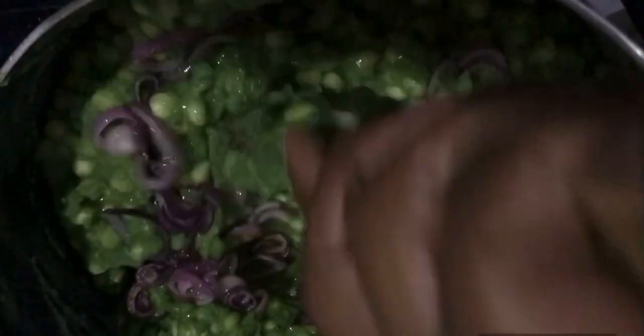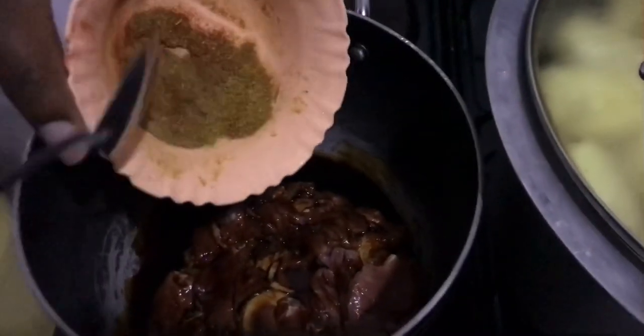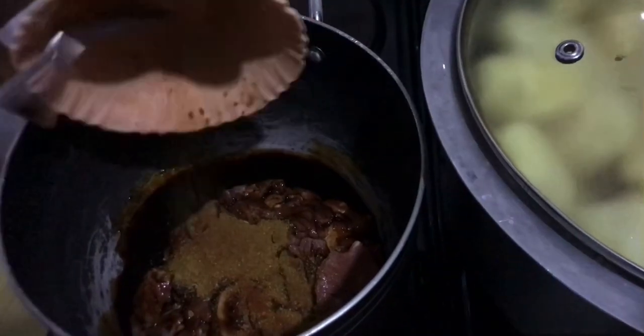We added in onion, and then we added some dark soy sauce and sour spices. I'll just mention them on the screen.